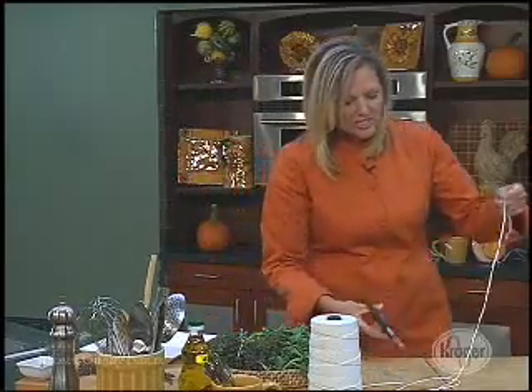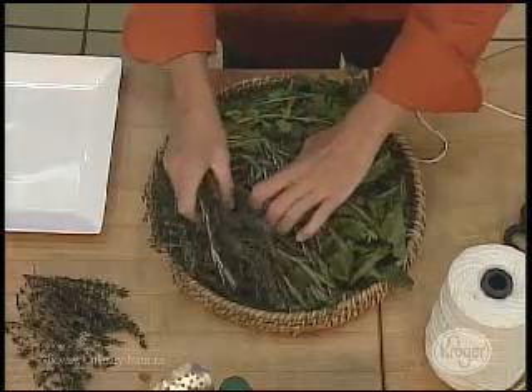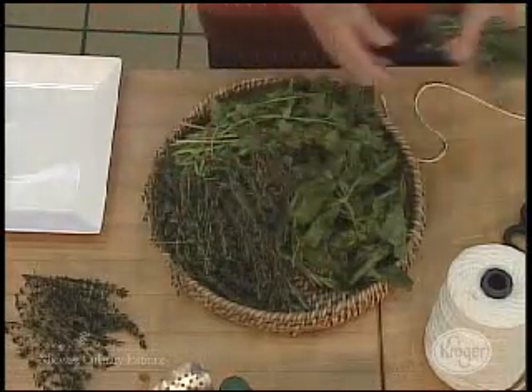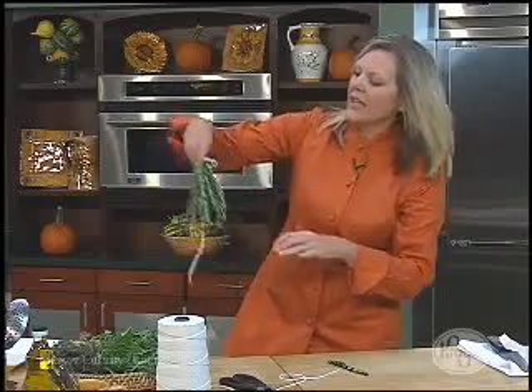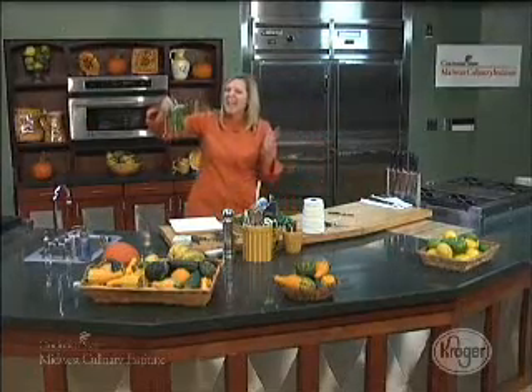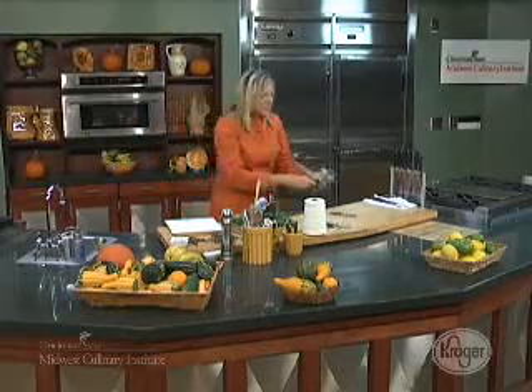The old school way is just take some kitchen string, bunch it together, tie it up on the end — basically the same way that you might dry some flowers. Just tie it up, and then you're going to hang it in a pantry area, or sometimes I take mine up to the attic because it's pretty dry up there. In about two weeks you're going to have dried rosemary.